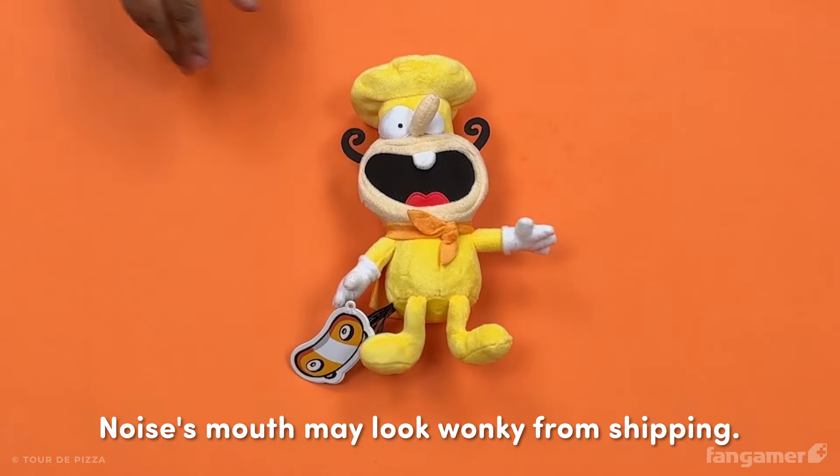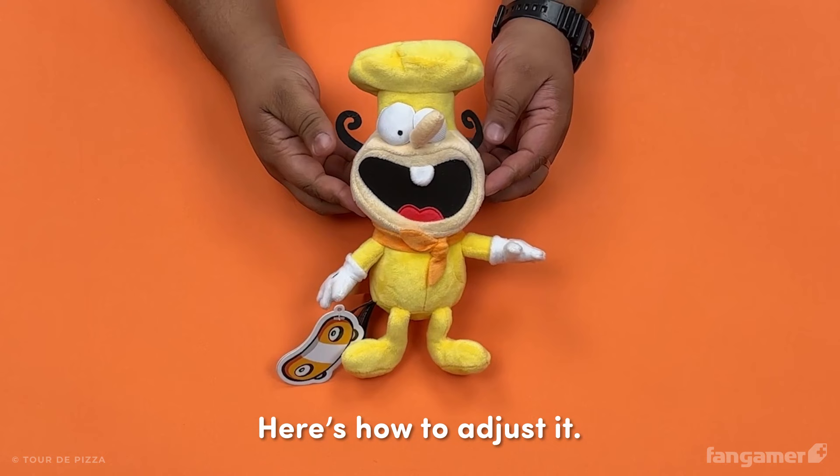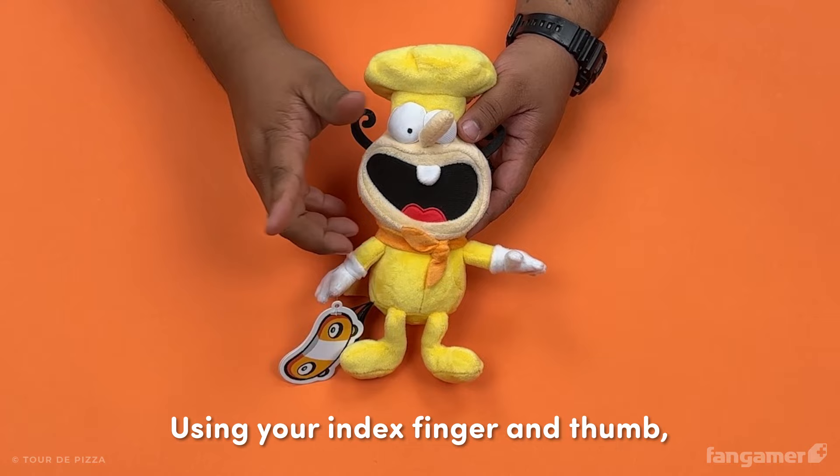Uh-oh! Noiser's mouth may look wonky from shipping. Here's how to adjust it. Using your index finger and thumb, grip the hard backing in Noiser's mouth and pull outward towards you.